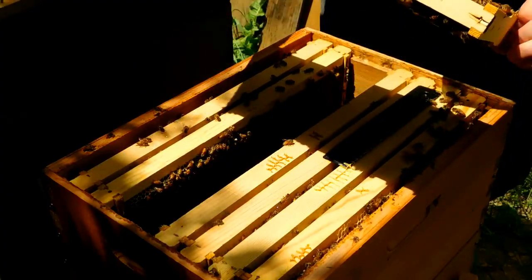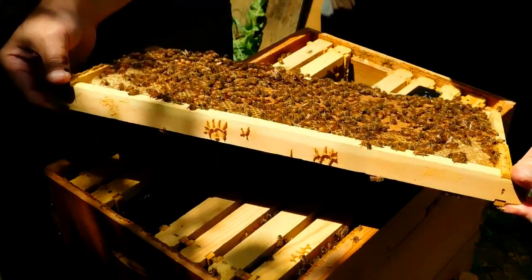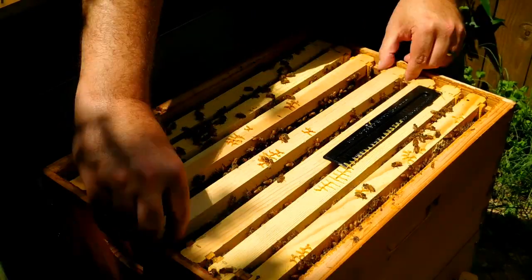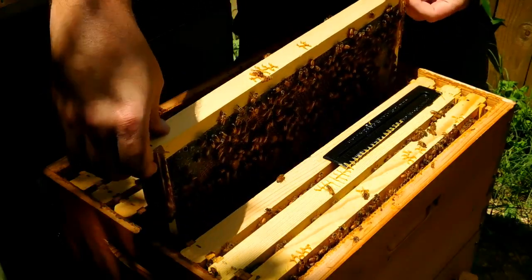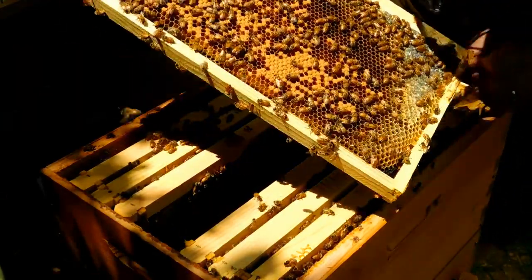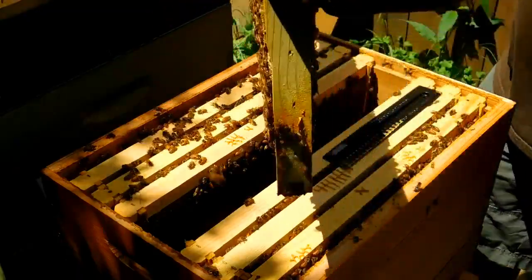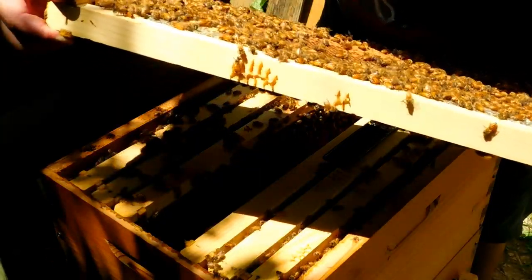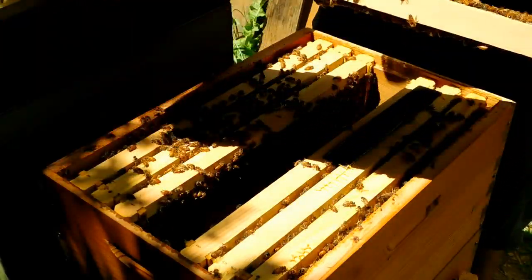This is all nectar and capped brood. No visual on the queen yet. Capped brood and larva again. In a new frame, it's capped brood and larva. And I do see some eggs.